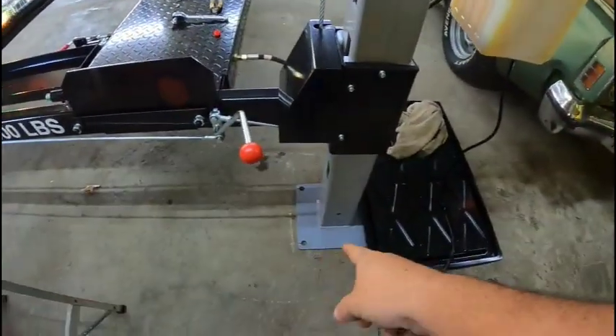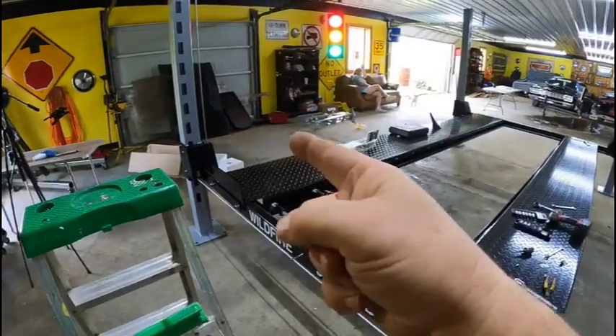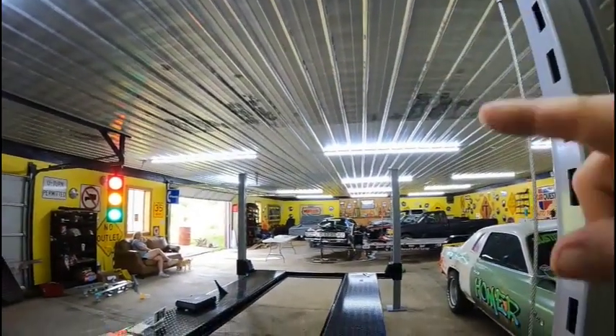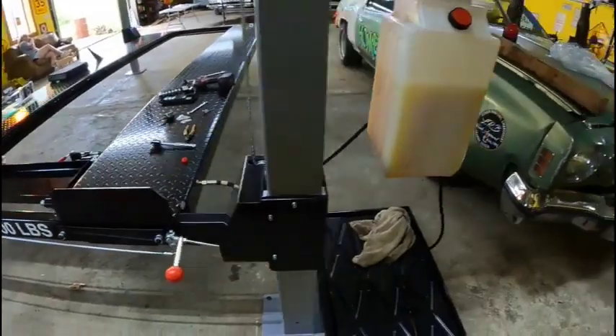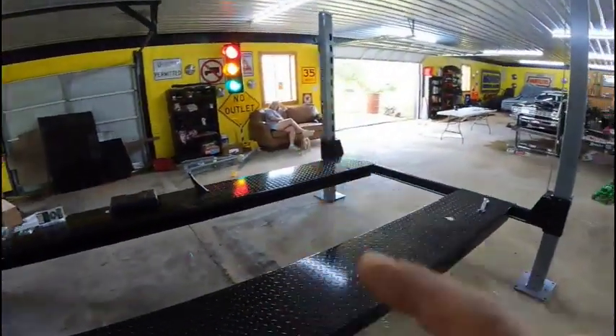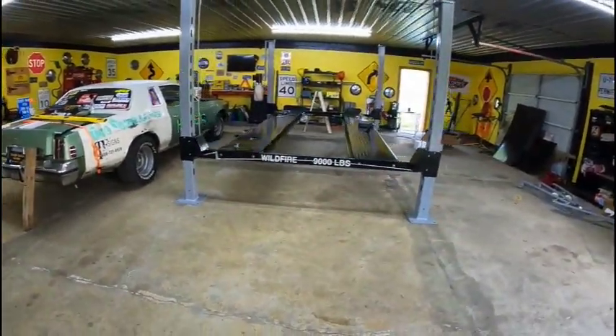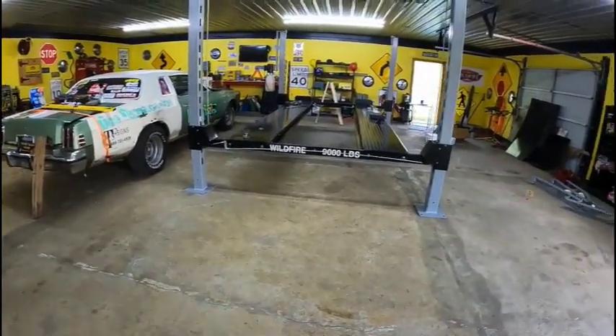We're going to get all this cleaned up and get the ramps put on. I'm going to bolt this to the floor since I have no intention of ever moving it. Then we'll try to get Linda up on the lift and see what our ceiling situation is. Special thanks to my wife for making sure I didn't lose anything. We've got one of the Wildfire Lifts in the shop, which is awesome — we've got a lot of work to do. Smash that like button, hit subscribe, get us to 5,000 and we'll give one of these away.